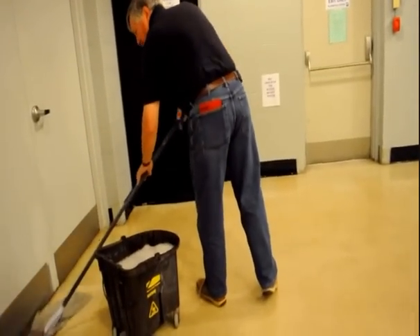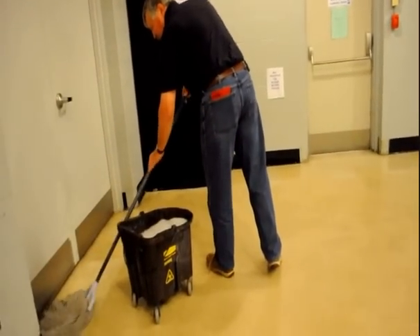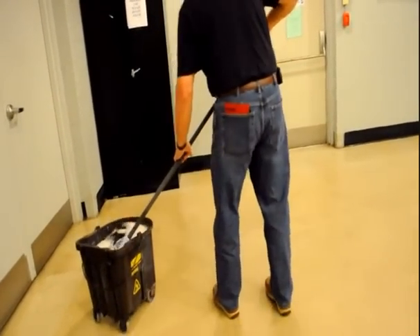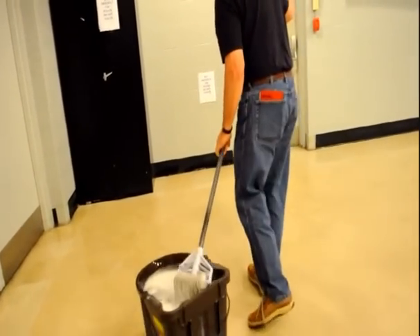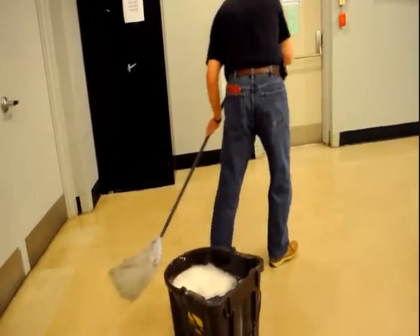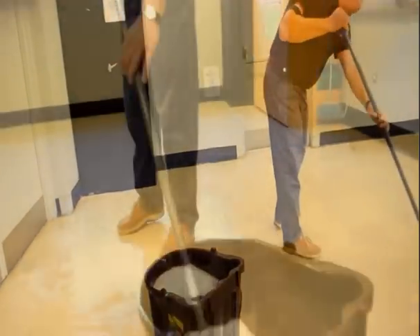Mix floor stripper in a mopping bucket according to specifications and apply generously to the floor to be stripped. Make sure to work in manageable areas and apply into corners and edges. Wear non-slip shoes or use shoe covers, as this process causes the floors to become very slippery.